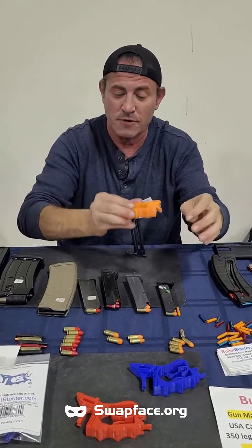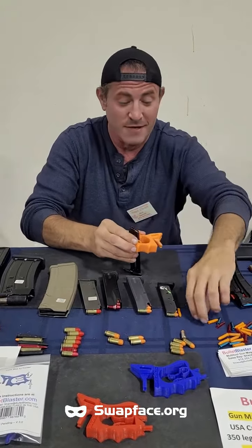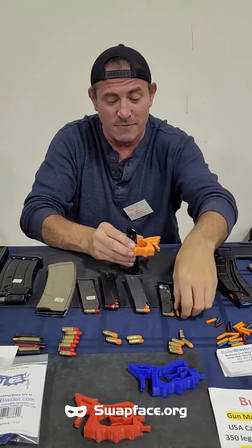What you do is you clip it above the button just like so, put your magazine on the surface, slide it down just like so, aimlessly, and drop them in there.